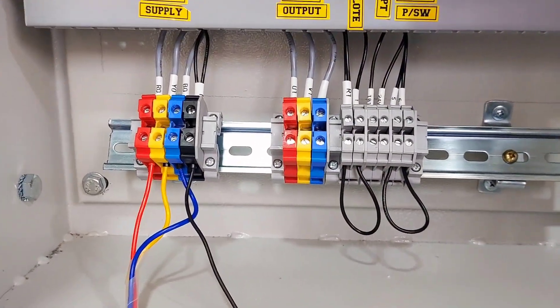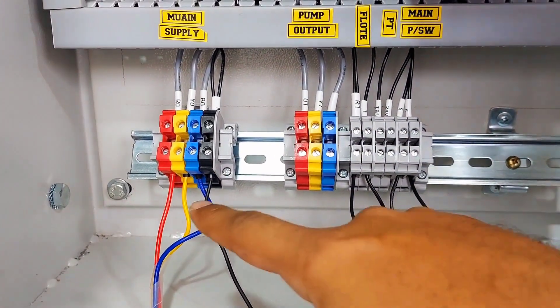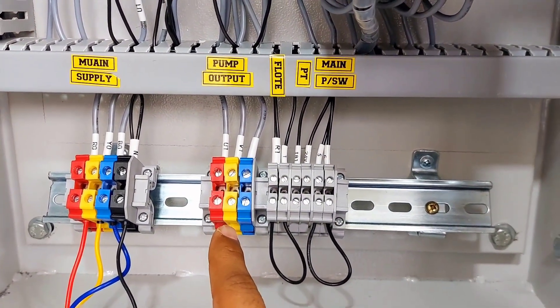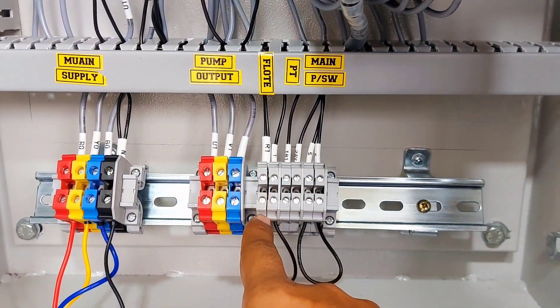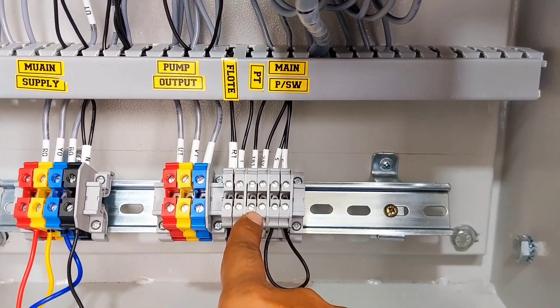I'll show you the connections. Here is mains input — RYB and neutral. This is pump output — RYB. Here you can connect a float switch for a tank, and here you can connect a pressure transmitter.